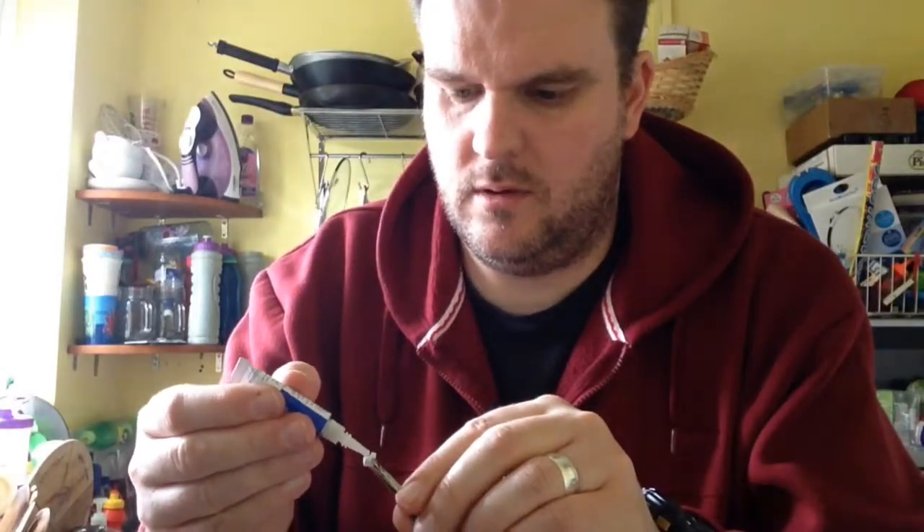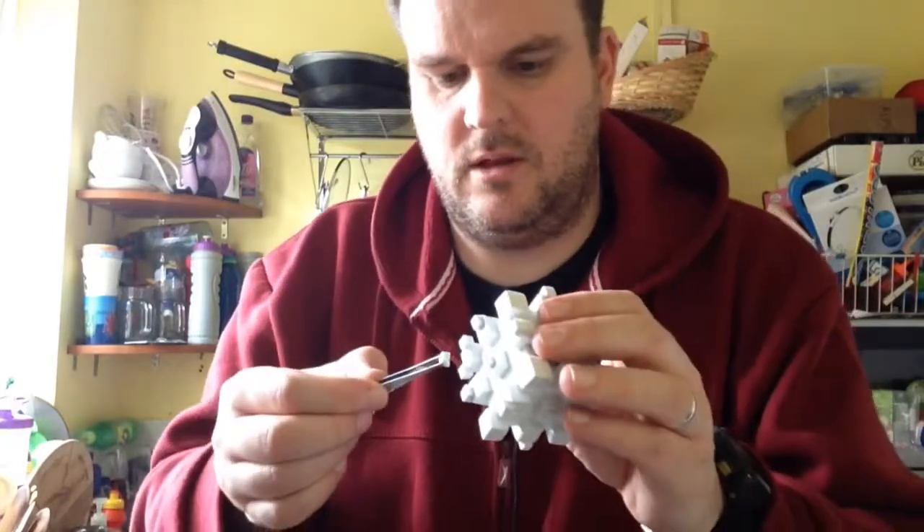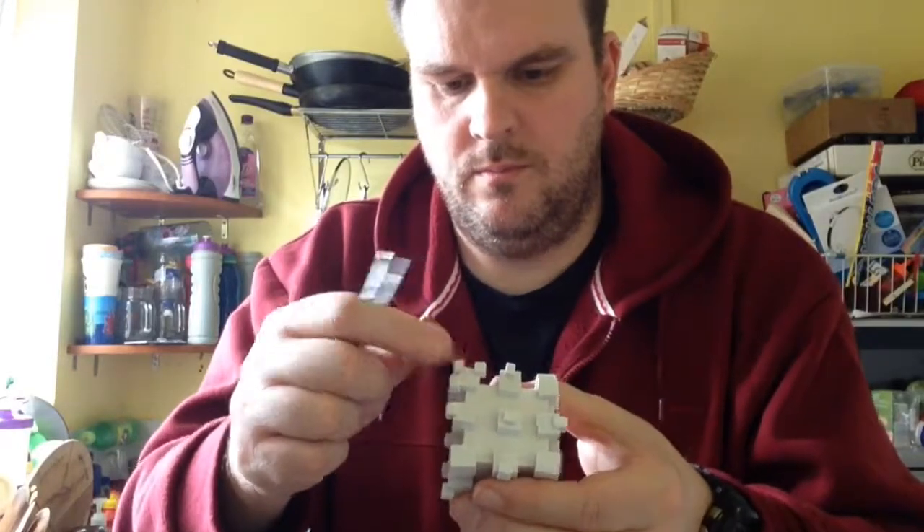That was extremely fiddly. I've managed to take a small corner out and I've done four to start with — stuck three of them on. If you can see it in that corner, it's starting to look quite good. Just a tiny amount of super glue — because it's EVA foam the glue sticks very well. I've managed to do that first corner.